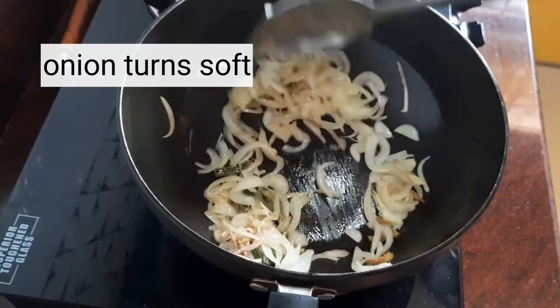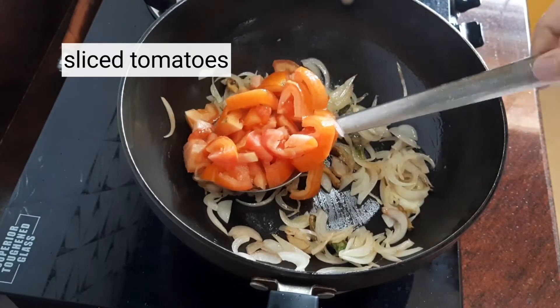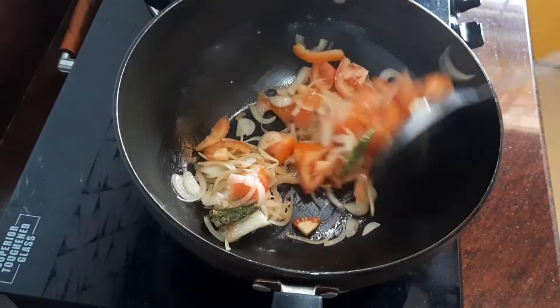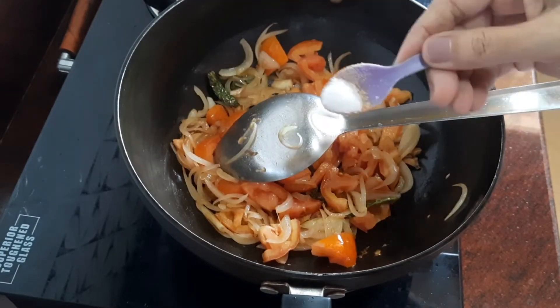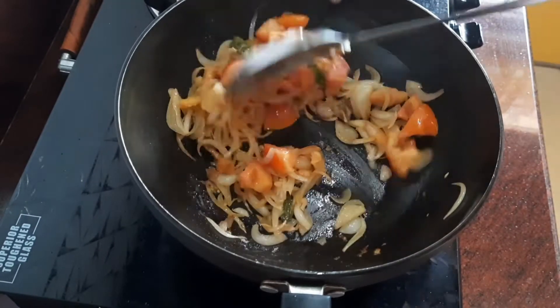Add a little bit of salt so that the tomatoes cook faster. Stir fry for some time and then cover until it turns mushy. That's the main reason we cover it — to make it mushy. Give it a stir, then switch off the flame and keep it aside to cool completely.